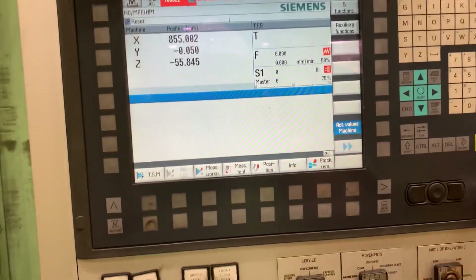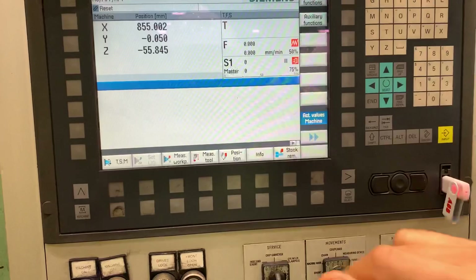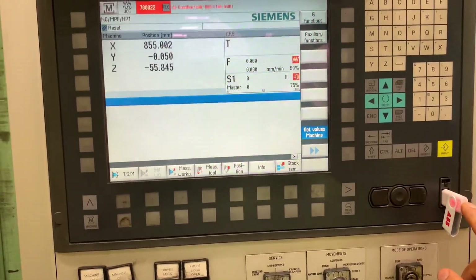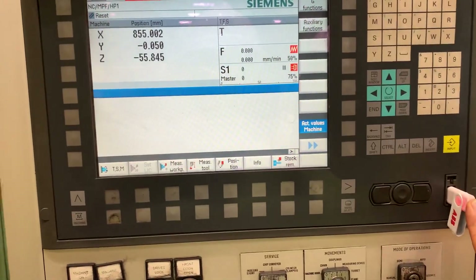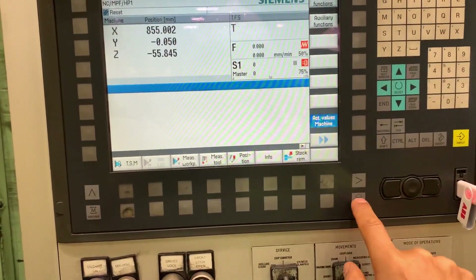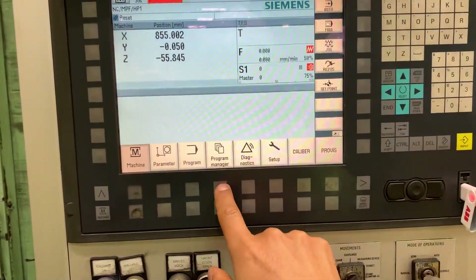On this Numeric A40DSO, we are going to see how to copy the part program into a USB memory. So we need to go to menu select, program manager.